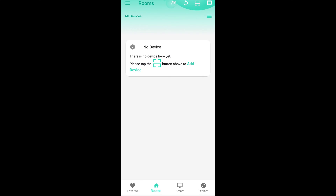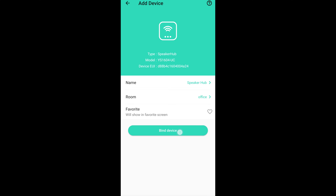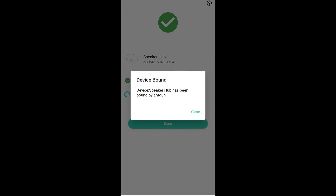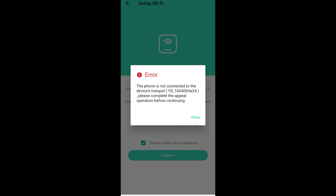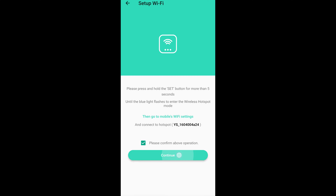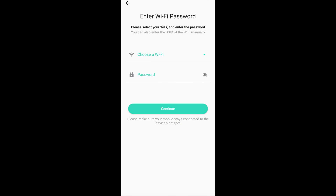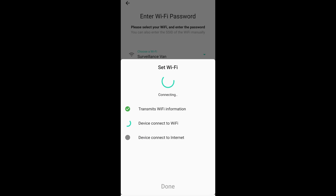Scanning the QR code on the bottom of the speaker hub was very simple, but connecting it to the wifi was more problematic. I kept getting an error stating that the phone was not yet connected to the device's hotspot, but after I disconnected from the wifi on the device, power cycled the Yolink hub, then reconnected it to the wifi, I was then presented with a prompt of whether I wanted to connect to the wifi network despite it not being connected to the internet. Then I was able to proceed with the setup.